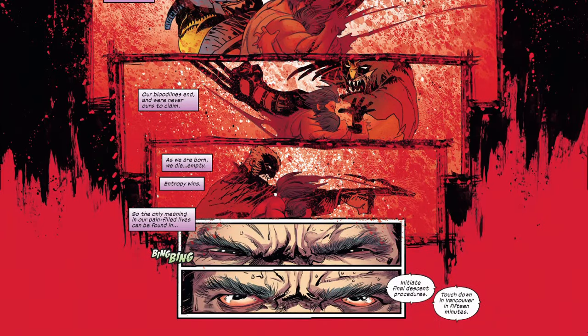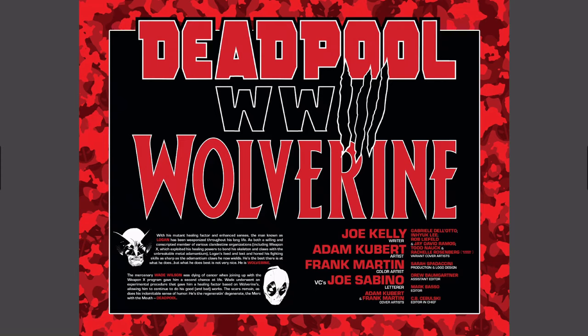He slashes at the creature and he's still trying to protect the kid. You can see how monstrous it's turning — and it turns out it was a dream. That's how we start. Wolverine is about to land in Vancouver. We then get the credits: Joe Kelly is the writer, Adam Kubert is the artist. I'm going to do mostly narration for this video as opposed to reading it.